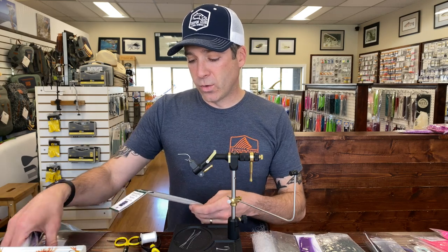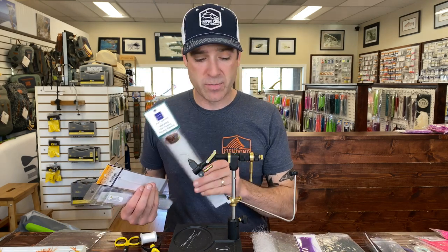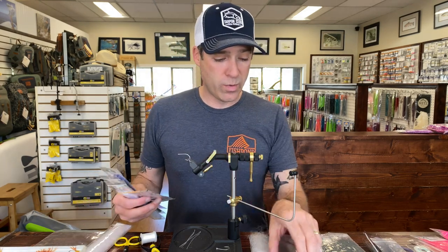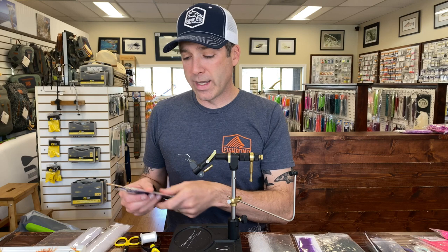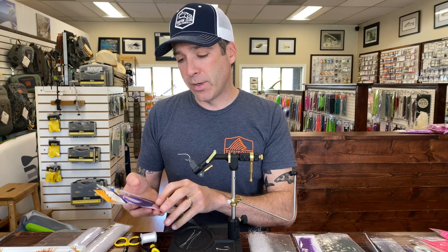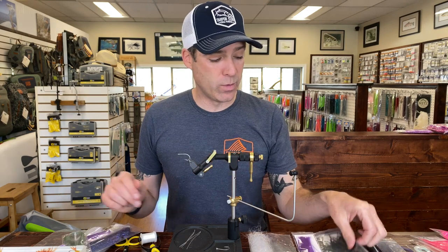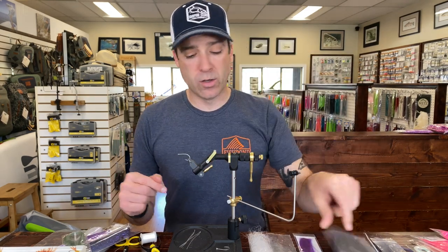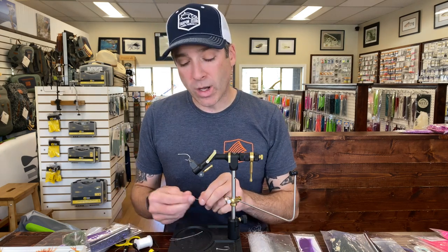Going over some of the materials: the SF flash blend — I love this stuff — uses a mix of white on the bottom with a UV gray over the top. I put some UV minnow belly on the white SF flash blend. For the top part we have four materials: purple fluoro fiber, angel hair in electric purple, crystal flash in herring back color, and we top it with some peacock hurl.